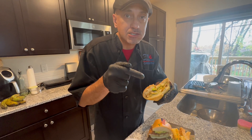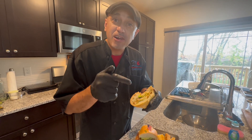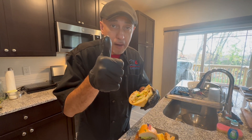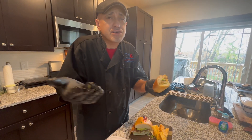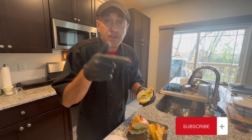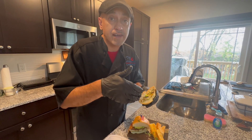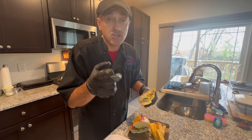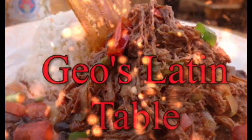If you like this — I can't stop eating this, I'm sorry — but if you like this, give me a thumbs up. And again, for the love of food, share the video with your family and friends. If you haven't subscribed, subscribe. And stay tuned for my next videos on Mi Havana's recipes. Thank you for watching Gio's Latin Table. Until next time, we'll see you then. Bye!